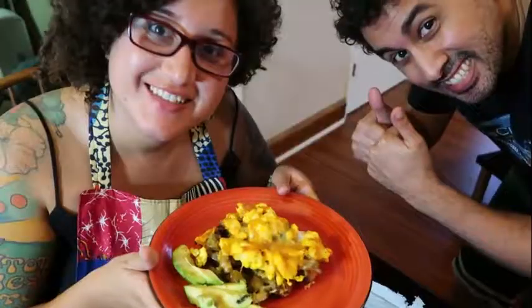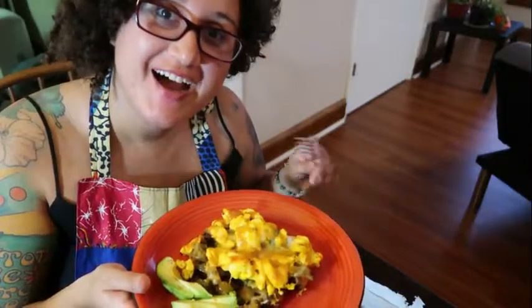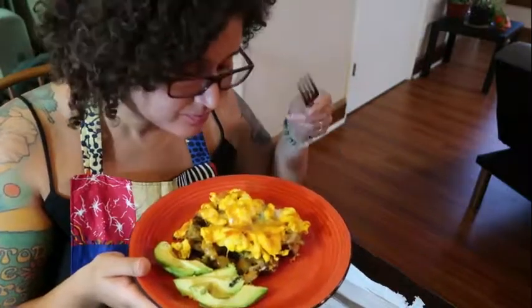Place in the 350 degree Fahrenheit oven and allow to cook for about eight to ten minutes or until the cheese becomes well melted. The casserole is finally done. I am super excited to taste this — it looks really good, really amazing, and it smells wonderful.